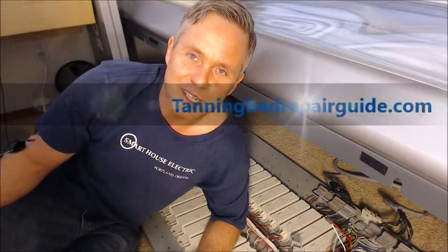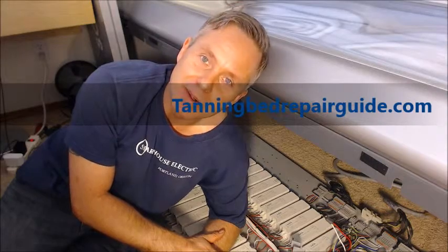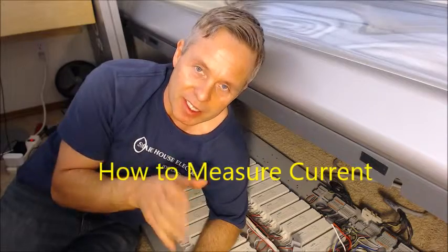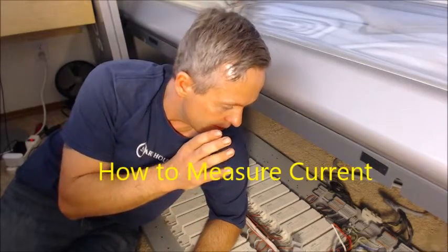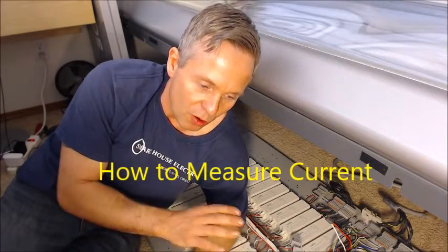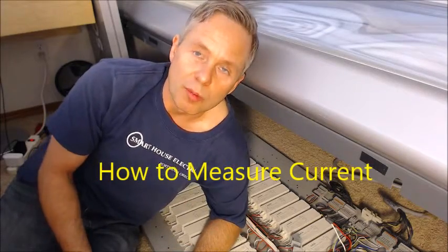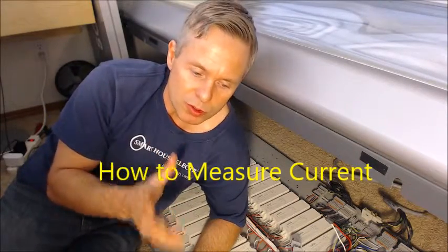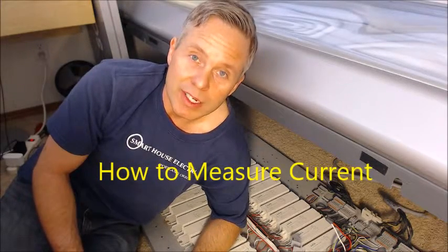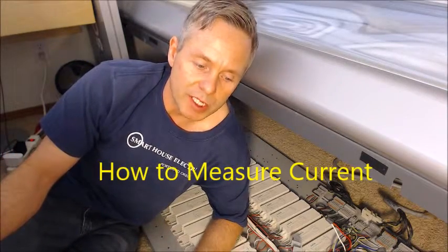Hi there, Kent Lawson from Smart House Electric. I've brought you here to my home tanning bed — a pretty basic unit, but it still has an electronic board and compensation for the induction and all this kind of good stuff that you'll find in a more advanced machine. I'm going to give you some general troubleshooting skills on this machine to give you an idea that you can then replicate to the machine you're particularly looking at.